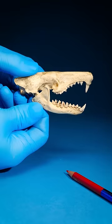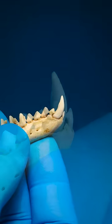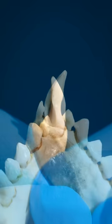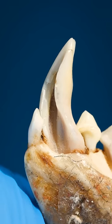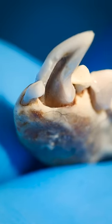First, look at the solenodon's skull. Notice these long, sharp teeth on its bottom jaw? Here one is close up. Now watch as I turn it around. Can you see the groove that goes down the middle of the tooth? It nearly forms a tube, and at the bottom, it goes into the solenodon's jaw and forms a nice little pocket.